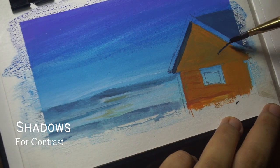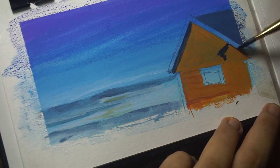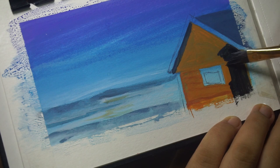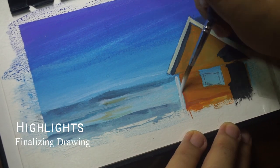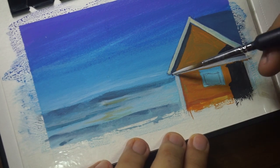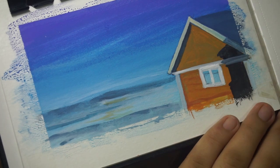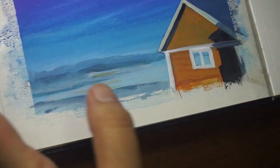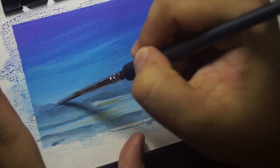At this point, put shadows after the base color to see the contrast in your drawing. I like to put my highlights in the end to finalize my drawing. Don't forget to add details in your drawing to make it more realistic.